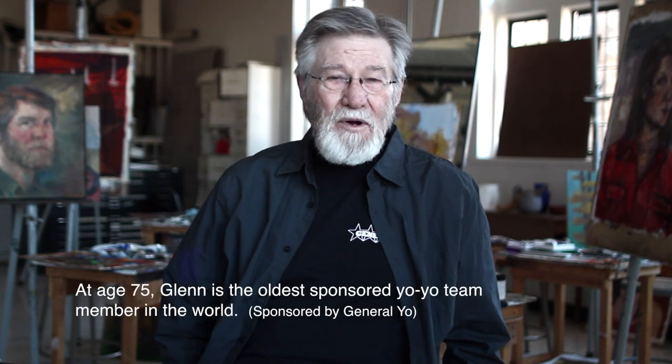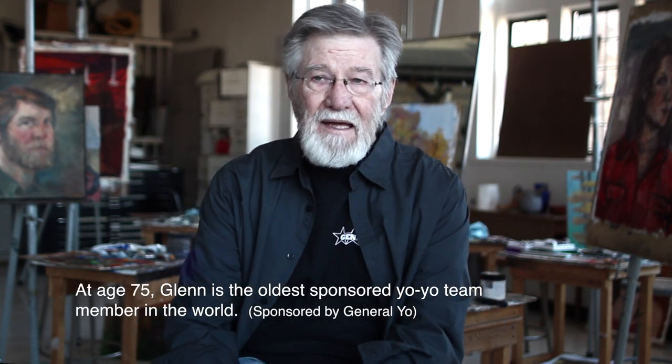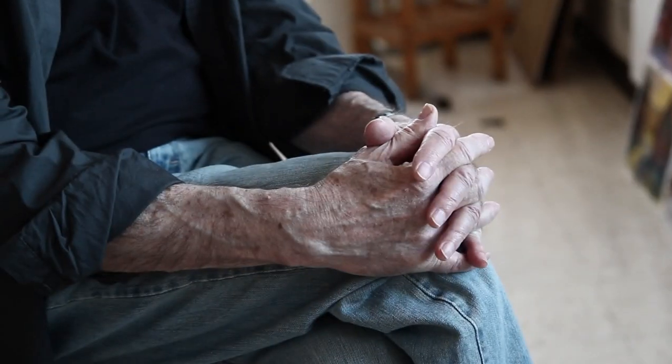I was a kid during the end of the Dust Bowl of the Texas Panhandle, when everything was brown and dusty, and also during World War II, which came to an end in 1945 when I was seven years old. And every spring a Duncan professional demonstrator would show up and give a little show of very fancy tricks.